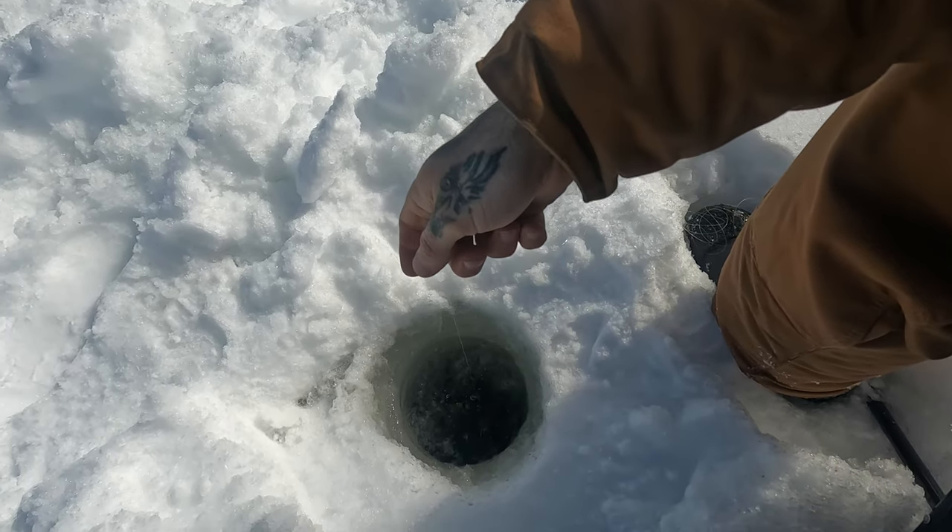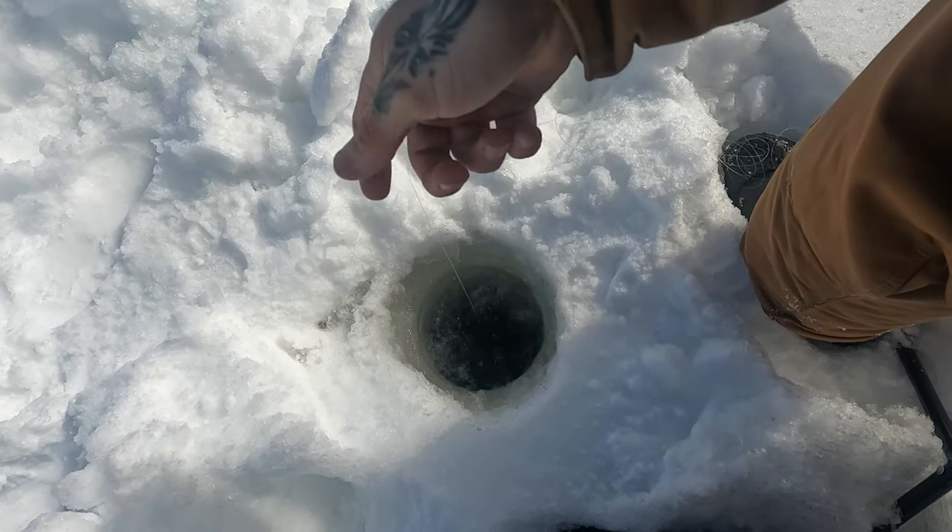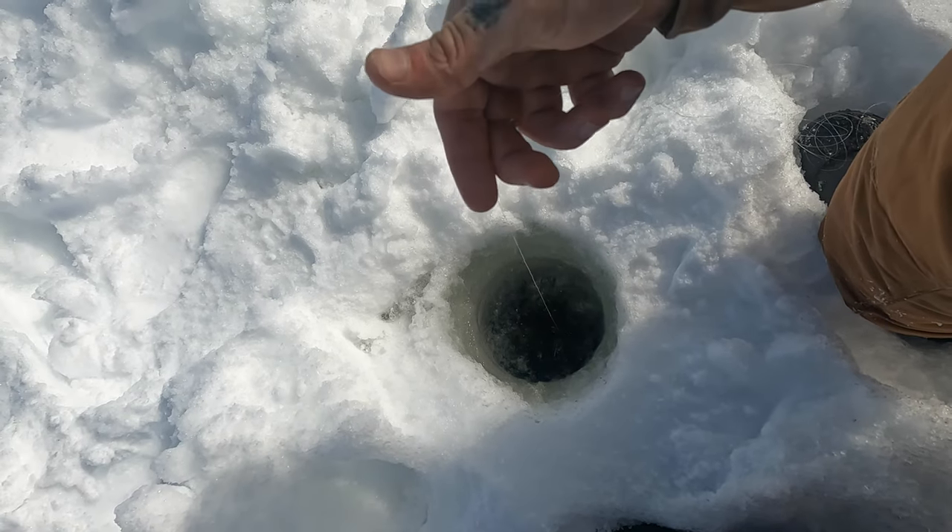Worst case scenario, we got out for a nice ride. Red and Wheatler, fake worm and monofilament — hand lining it. Old school.